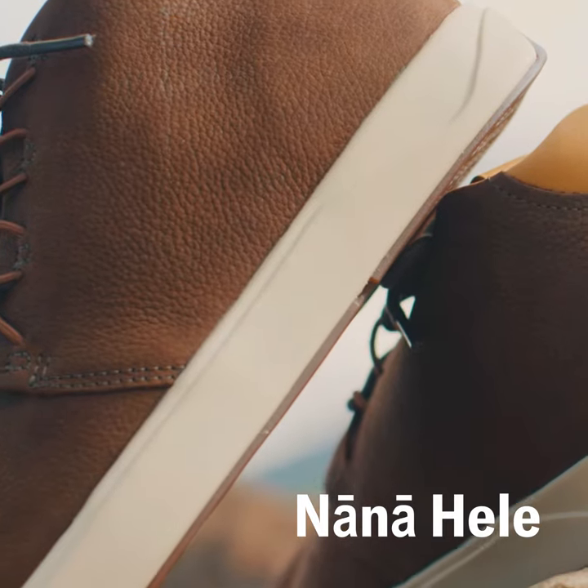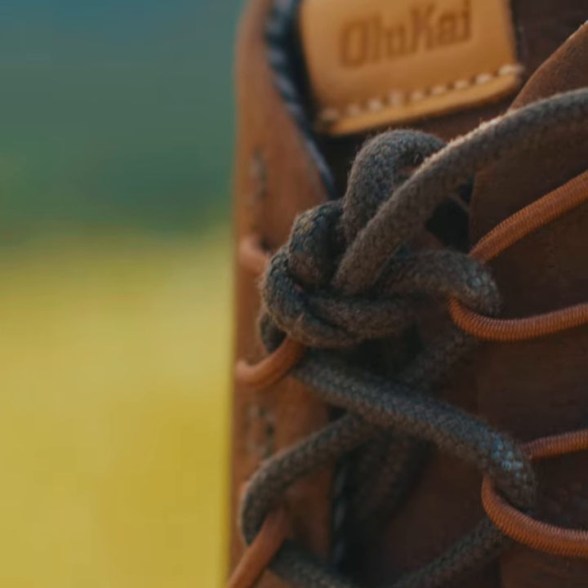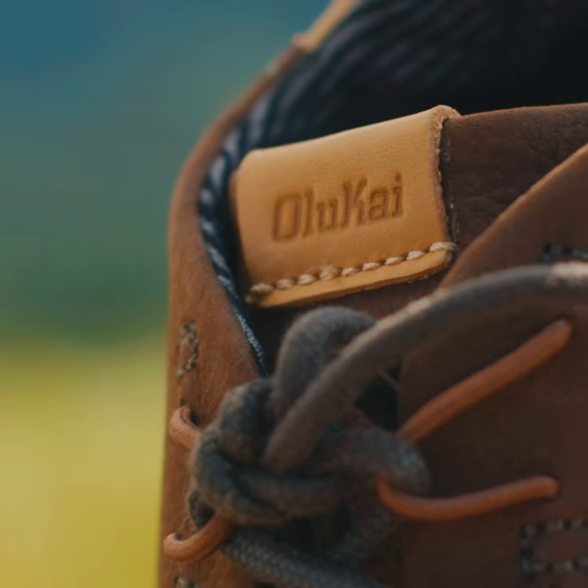The Nā Nā Hele was created as a shoe that you could wear out the night before, put them right back on and go for a surf check. Growing up in Hawaii, a lot of people surf, a lot of people go to the beach. The best time to check it is first thing in the morning, first light. So Nā Nā Hele is when you're kind of walking around and you're constantly looking — left, right, up, down — just being really aware of your surroundings.